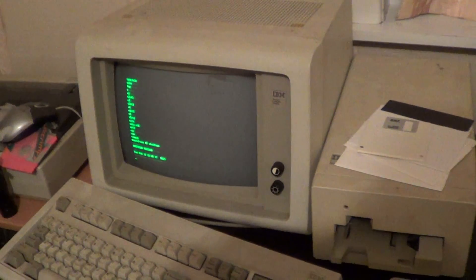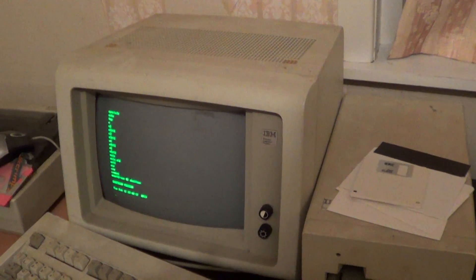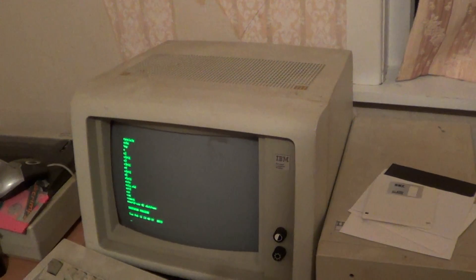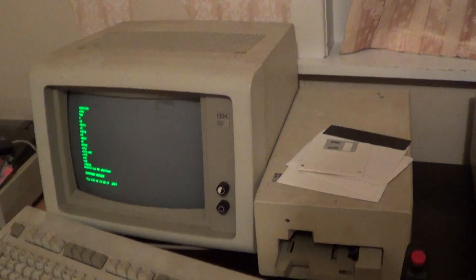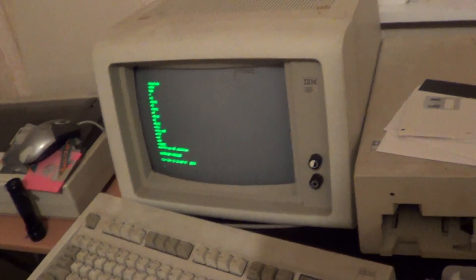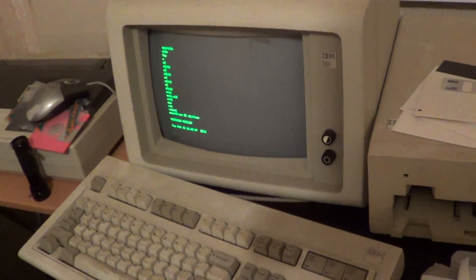This is a Model M keyboard — notice the action key, and it's actually got a speaker built into it as well. I don't think any of the other keys are different, just the action key. Shutting down now. This actually takes a long time — it tries to kill a process that doesn't want to shut down, complains about it, and then finally finishes. A clean AIX install will probably sort that out.